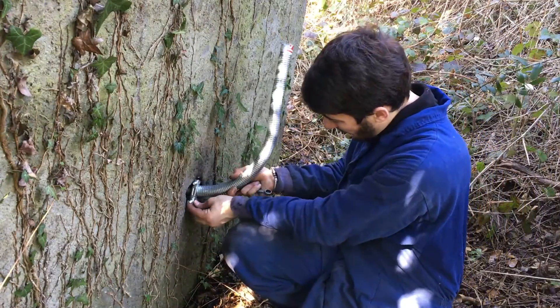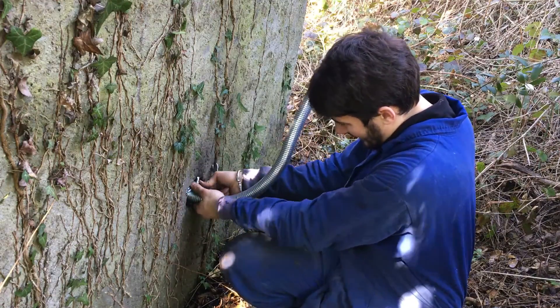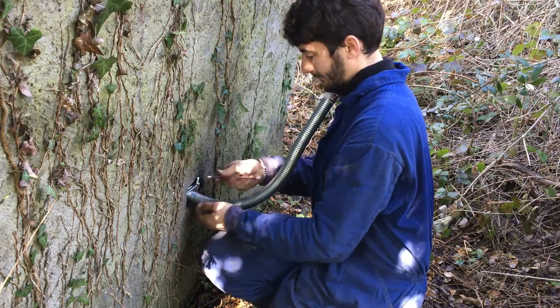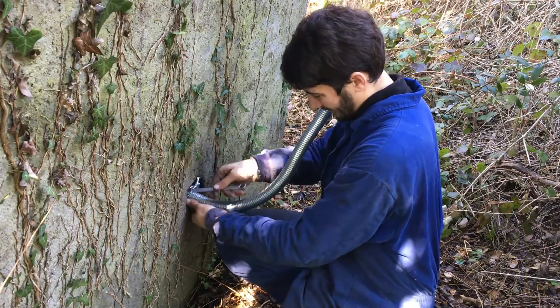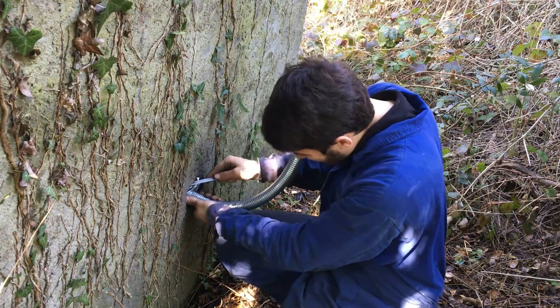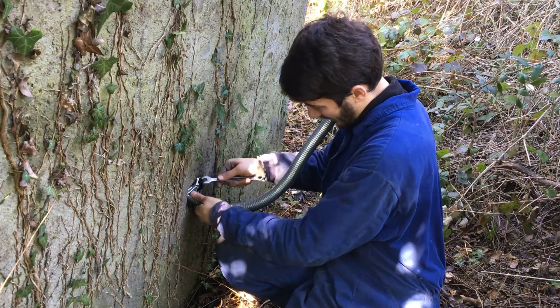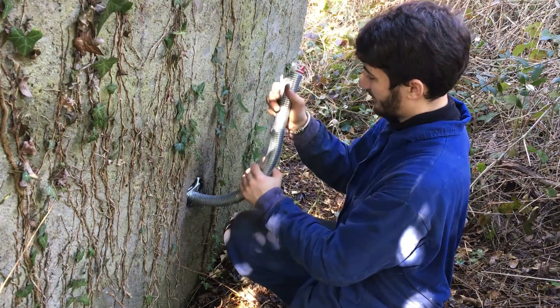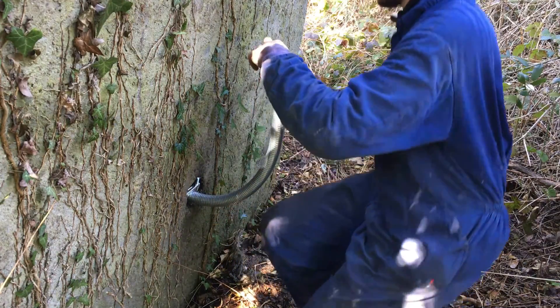To lock the exhaust pipe in place I used this clamp and it worked just fine. I finally reconsidered my initial plan and I will not be mounting a muffler on the roof, because the pipe is not long enough and the roof is in a pretty bad shape, so I will mount it on a concrete block as you will see later.